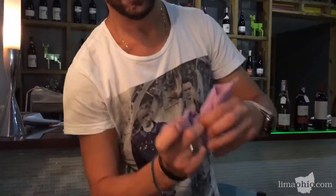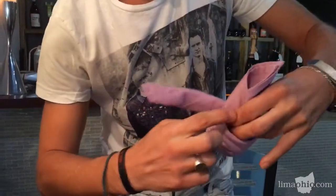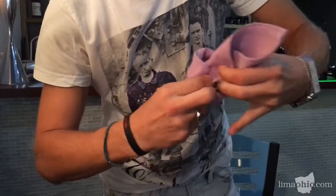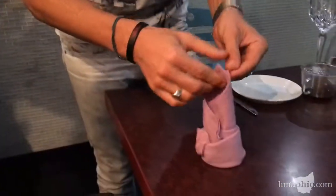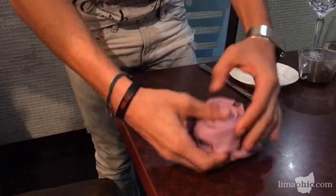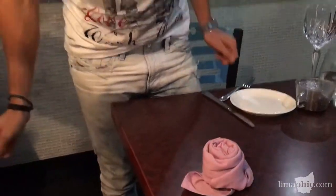Then when you're almost done, you tuck this side right in here. Then you open the leaves up and you just flip it. Et voila!